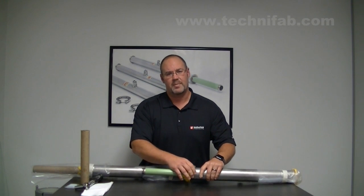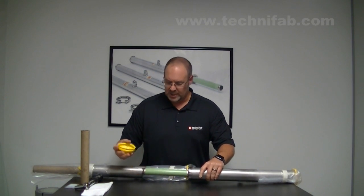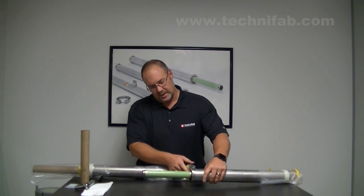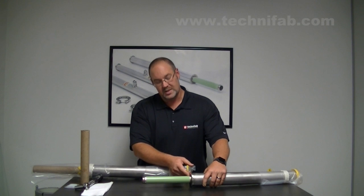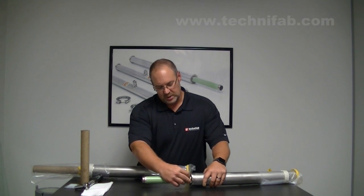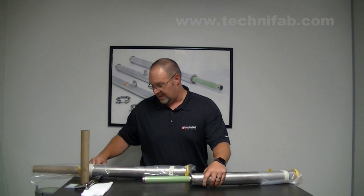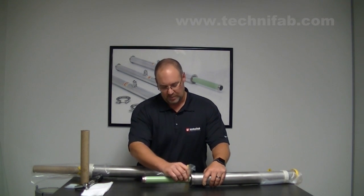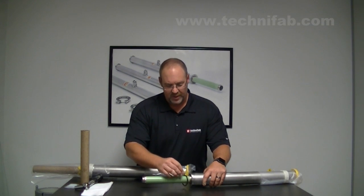There's also a protective cap to protect the flange — slide that off, and you can discard this cap. Inside that cap and up in the o-ring groove is the o-ring that's needed for your bayonet assembly. You can simply pop that out with your finger, or if that doesn't work, get a small non-metallic pry, pop that in there and pull that out.